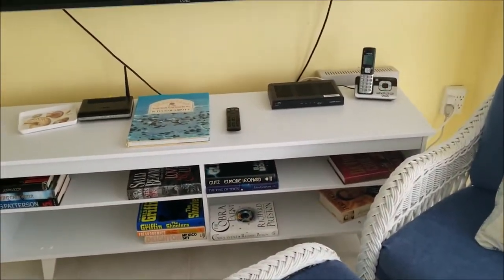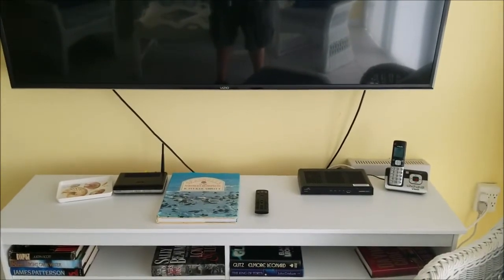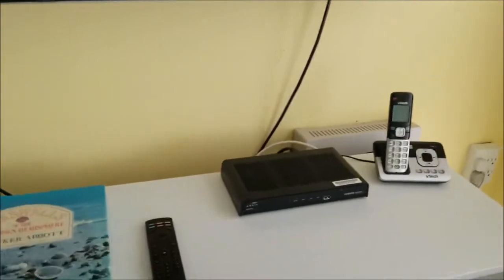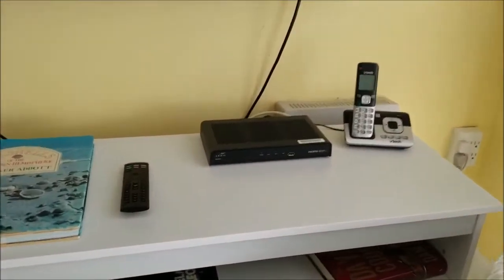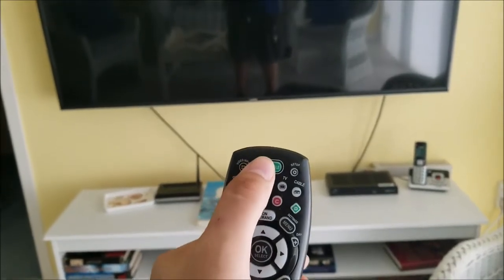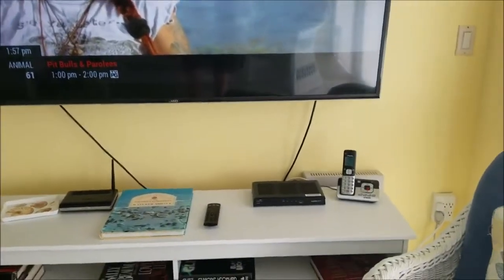If you're having troubles with the cable TV, here are some steps that you can troubleshoot to make sure that everything is working okay. First off, here's the cable box. You always want to make sure that when the TV is off, you want to make sure the cable box is off, that there's no lights on. When you go ahead and press the watch cable button, you'll see the TV is going to turn on and the cable box will turn on.